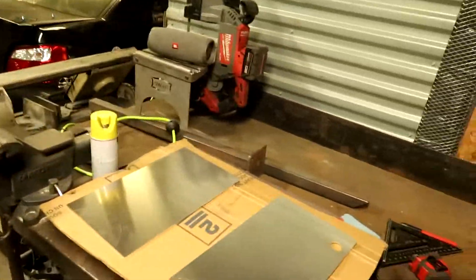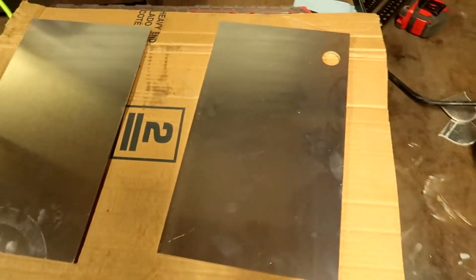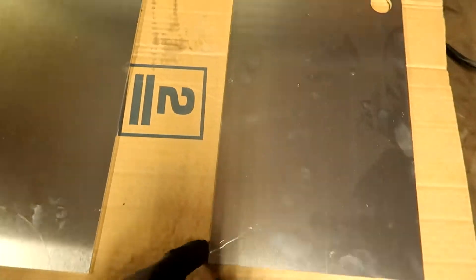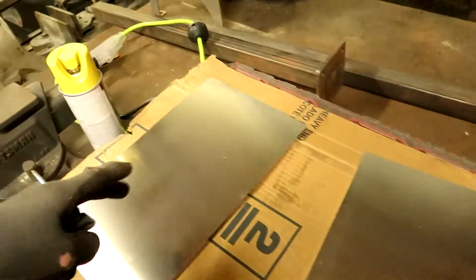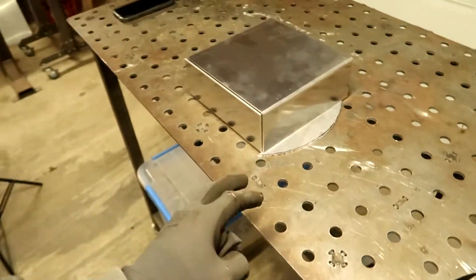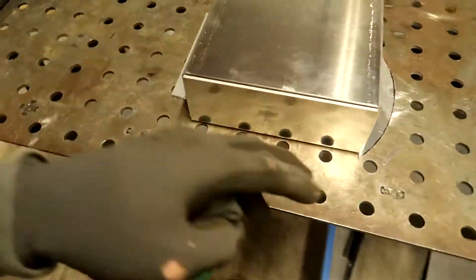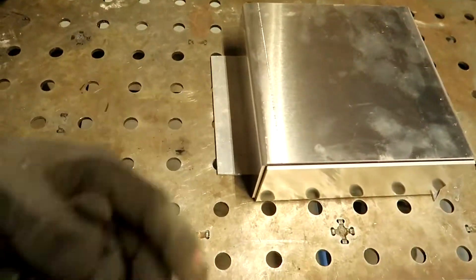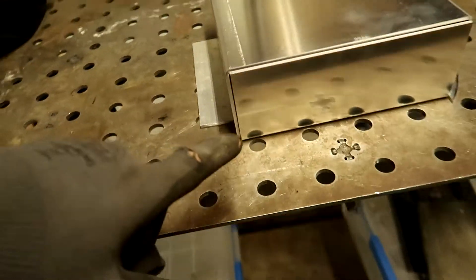I just turned on the welder — sorry it's loud — but these are what the tanks look like beforehand. It just comes laser cut, eighth inch. I will show you guys bending one before this video ends, but we're just going to mock this up. I got these plates. I couldn't find these actually at first, but I found them finally and got this all mocked up, looking good, corner to corner.